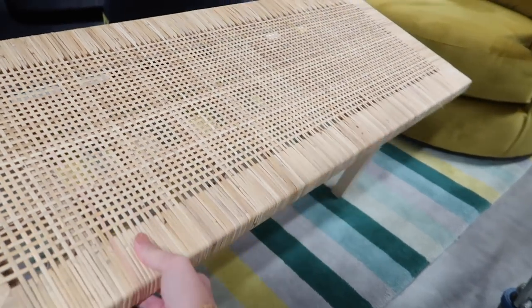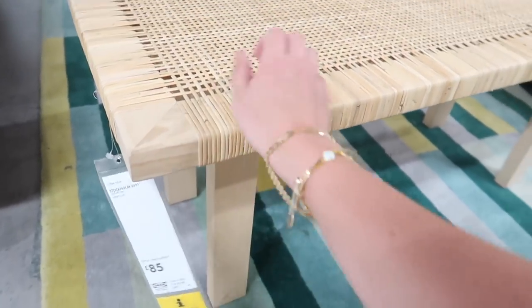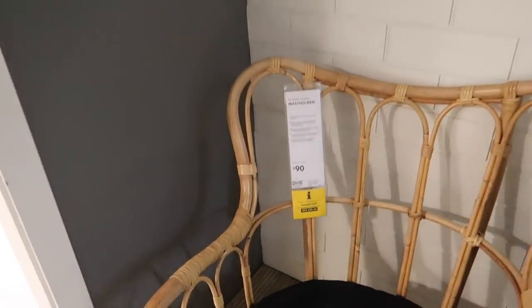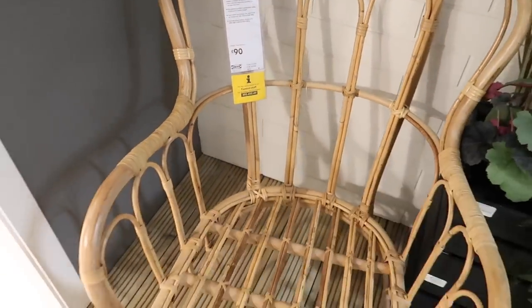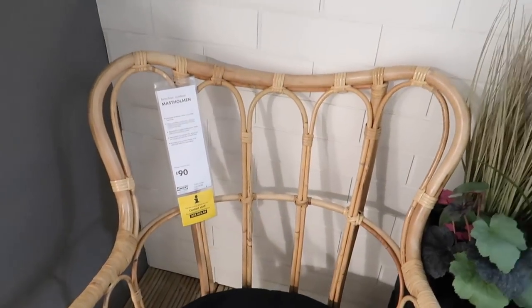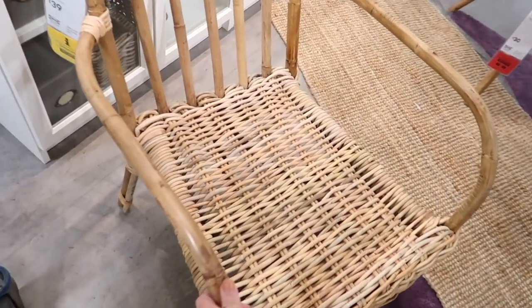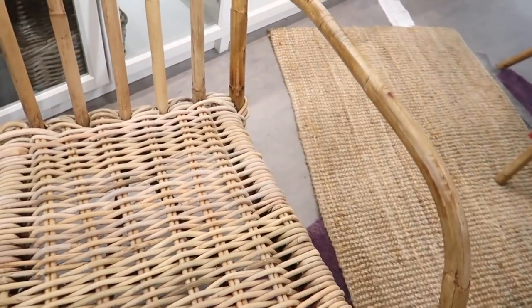That's a nice little DIY hack idea for you. It's the Stockholm range. I love these chairs — without the cushion though. I suppose with or without, they're about ninety pounds. I think they do one for about a hundred and ten which I prefer. Here's another version of the woven chairs — this one's only thirty-nine pounds, which isn't too bad.